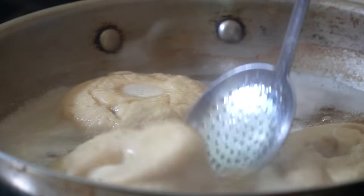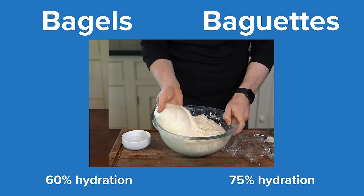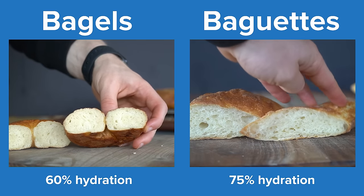Bagels are made with very low hydration doughs, which will be stiff compared to sticky, high-hydration counterparts. This low hydration leads to a dense and chewy crumb, compared to the light and airy crumb of high-hydration breads.